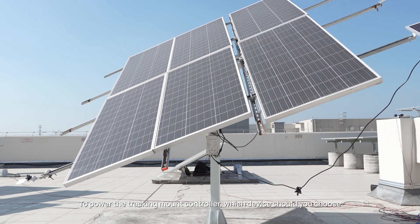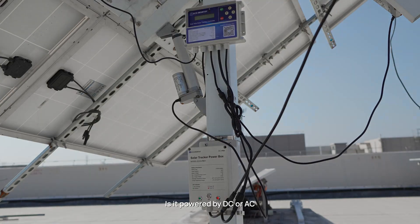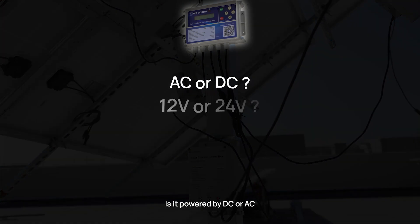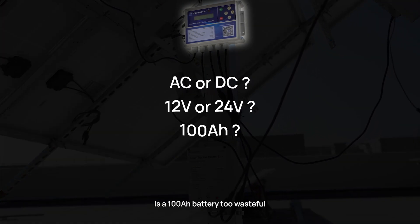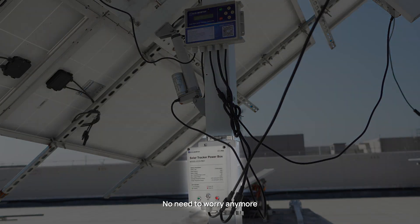To power the tracking mount controller, which device should you choose? Is it powered by AC or DC? 12V or 24V? Is a 100Ah battery too wasteful? No need to worry anymore.